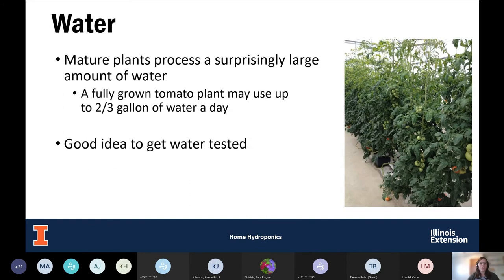Plants need water to thrive, and in a hydroponic system water is even more important. Mature plants process a surprisingly large amount — tomatoes, one of our more commonly grown hydroponic crops, can use up to two-thirds of a gallon of water each day. Good water is key to the system — you'll want to get your water tested, whether it's city water or well water, to make sure there are no additional nutrients and that your pH is correct.